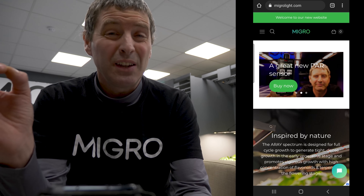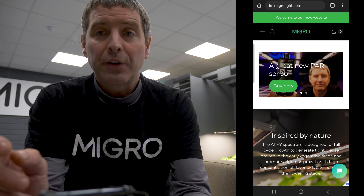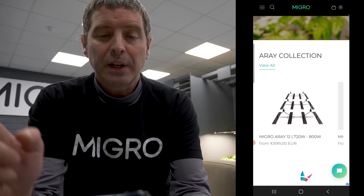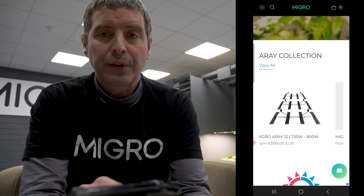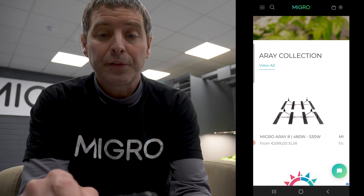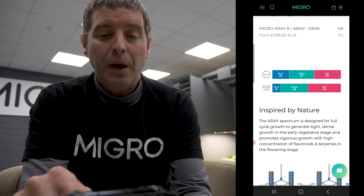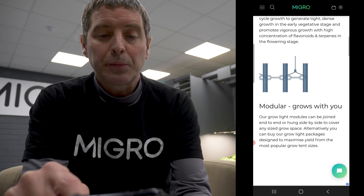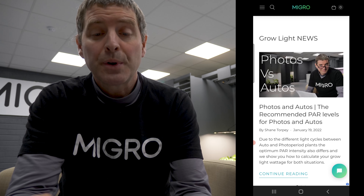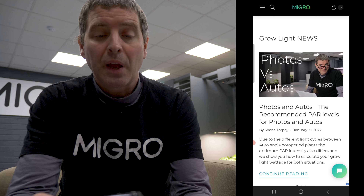There we go — there's the new website. New at the top: we're selling the Spot-On quantum sensor, which I really like — very accurate and great value for money. Then we have the array collections and the micro arrays, with all the different models listed and the new competitive pricing for 2022.